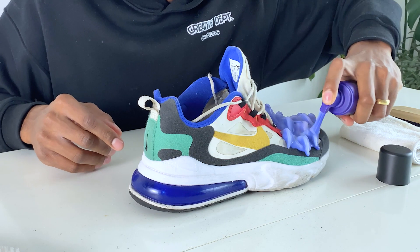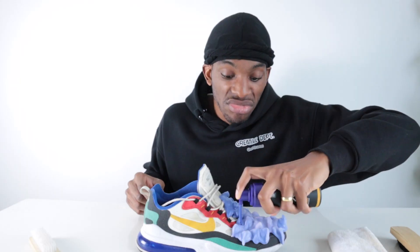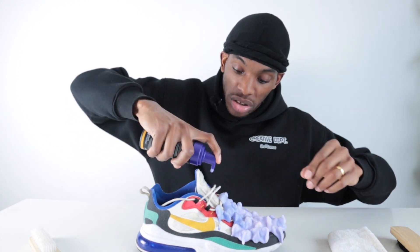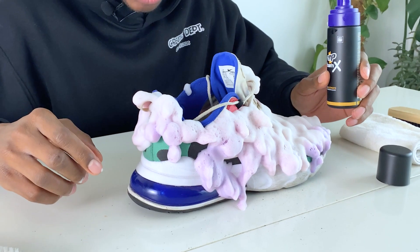Now step two: apply the foam. It smells quite nice. Once you apply it you have to wait until it turns white — I can hear it fizzing right now so I guess it's working. I think I've probably used too much though because I've got maybe a quarter of the bottle left, so maybe I was supposed to use that much.